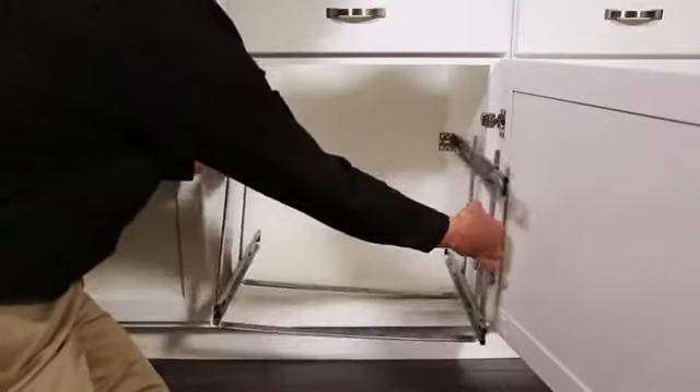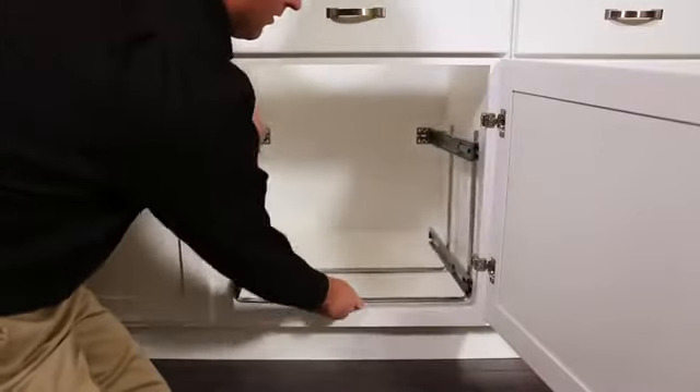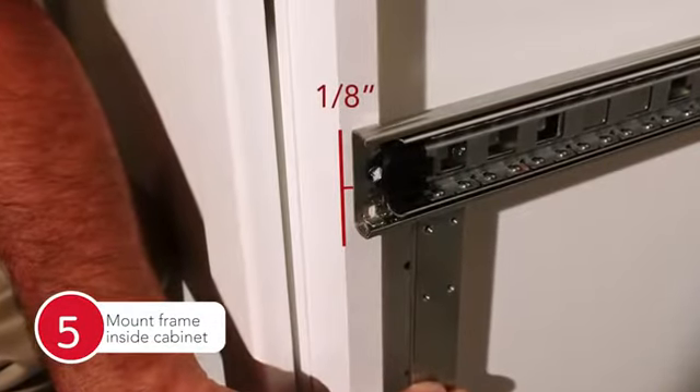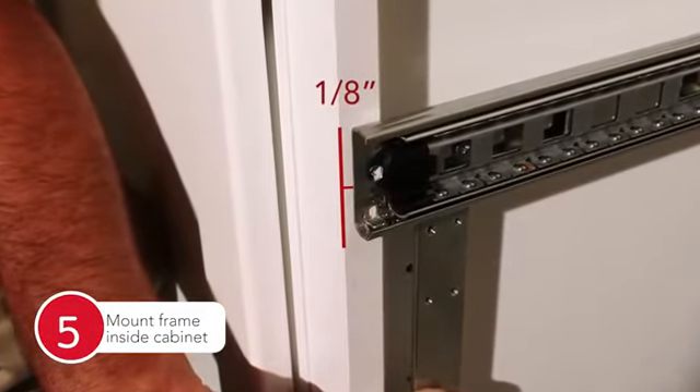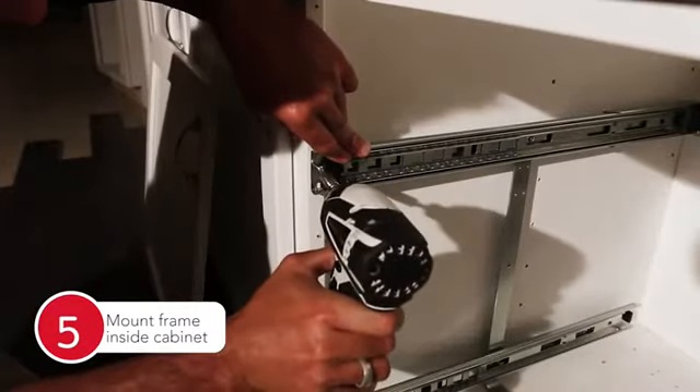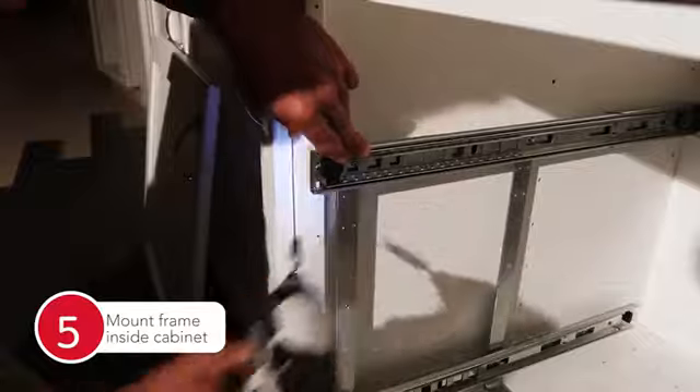Now, place the frame into your cabinet and move to the side opposite of your door hinges. Be sure the slide is one-eighth of an inch back from the edge of your face frame. Pre-drill and use the provided half-inch wood screw to secure to the face frame.